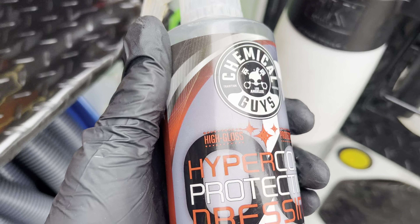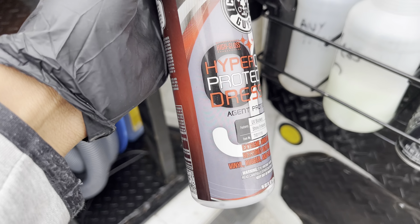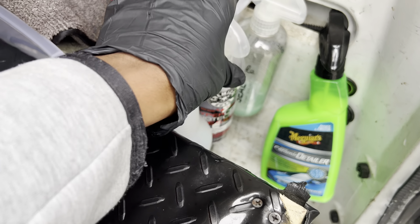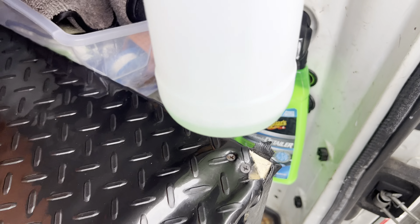This right here I use as an interior dressing — it adds a lot of shine and it's a protective coat. Expensive bottle right there, by the way. And all-purpose cleaner.